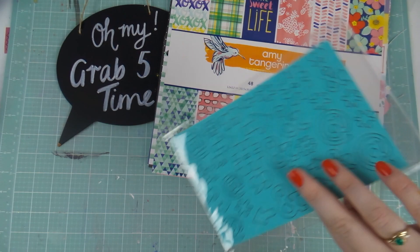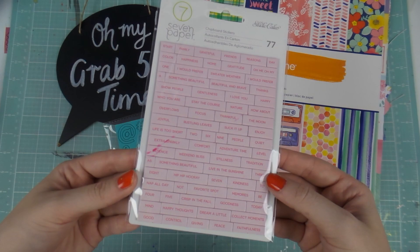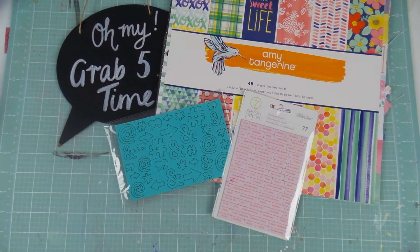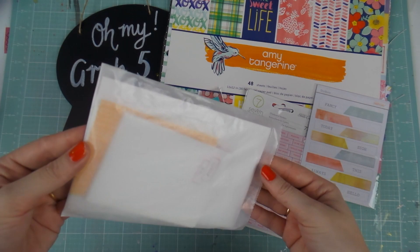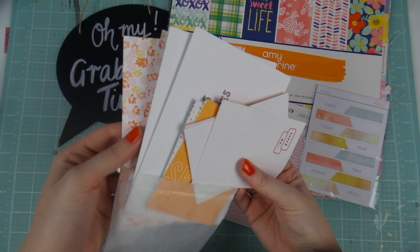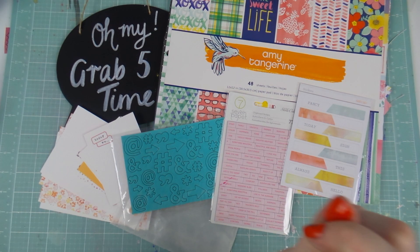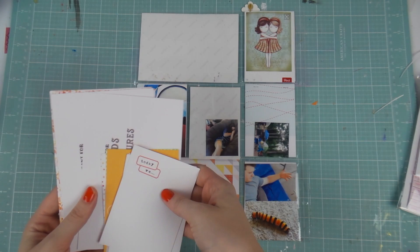When I do a Grab Five, I just pick five things from my stash — some things used, some things not used — and I use them all in one layout. I've got the Amy Tan paper pad, the 12x12 from her latest collection, chipboard word pieces from Studio Calico's Seven Paper line, turquoise punctuation marks, some little sticker things, and some Project Life cards from Studio Calico. And guess what — you're not getting one video, you're getting two Grab Five videos!